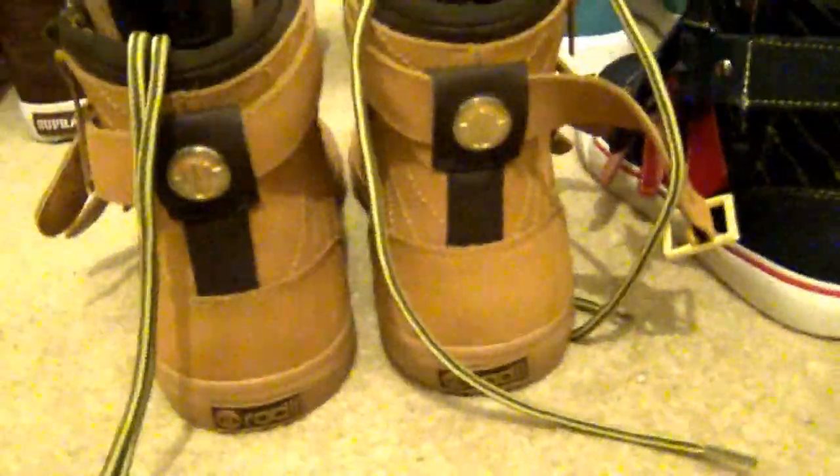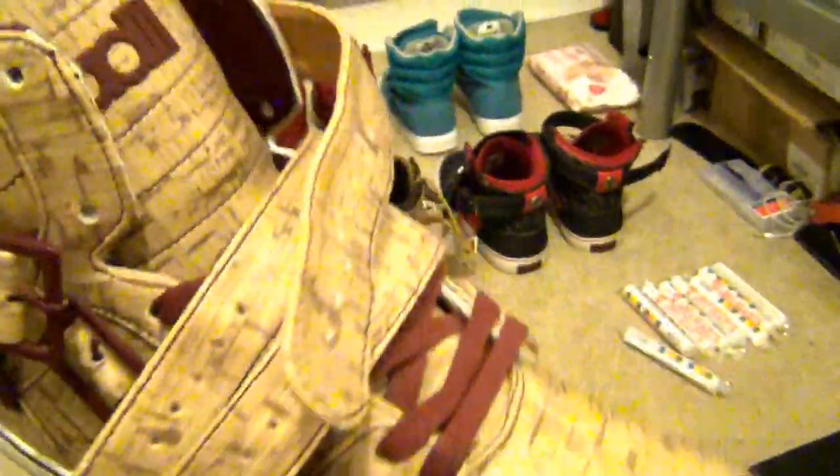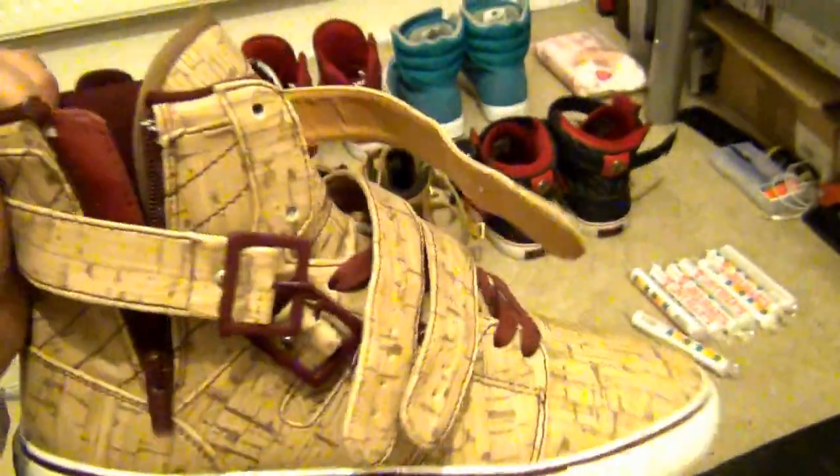Yeah, so that's the Radii Straight Jacket Cork and Wine review. Pretty funky — it's almost a vinyl finish. Yeah, that's it, bye bye.